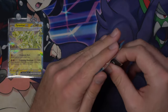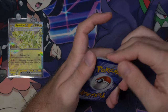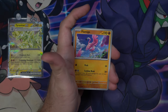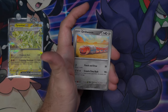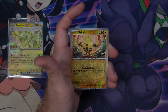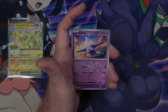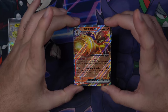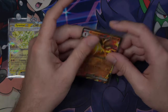Pack number one, Paradox Rift. Starting off with a Psychic Energy, Magby, Flamigo, Porygon, Oricorio, Orthworm, Toadscrewl, Screamtail, a Reverse Elekid — I really like this card — we also pulled Elekid and Magby in this pack, a Reverse Ladios, and an Armourouge EX. So we started off with a hit in the first pack — that's awesome to see. Let's get this bad boy sleeved up. It's got one of those little star holos on it.